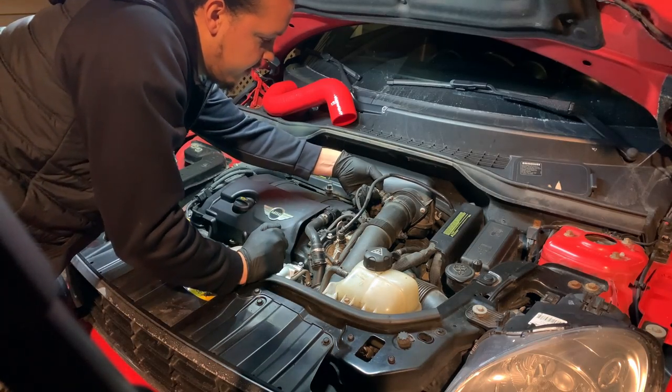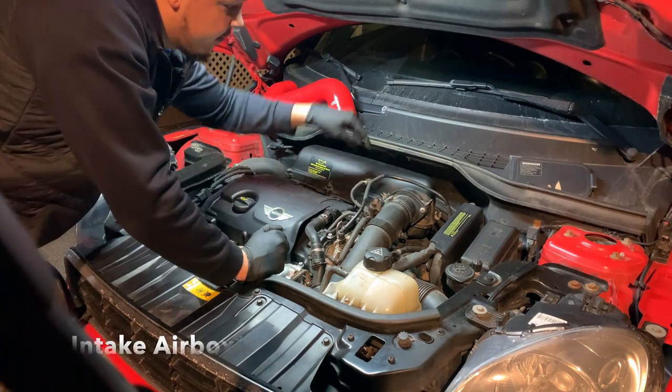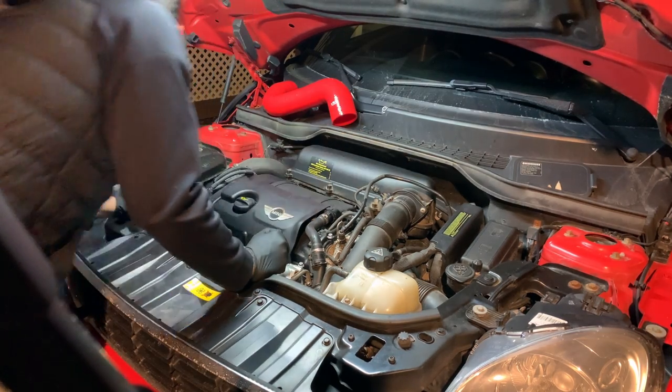We're going to start off today by taking off the intake manifold and getting that out of the way, so we can reach the Noisemaker hose back here and pull it all off. Get some torque bits.